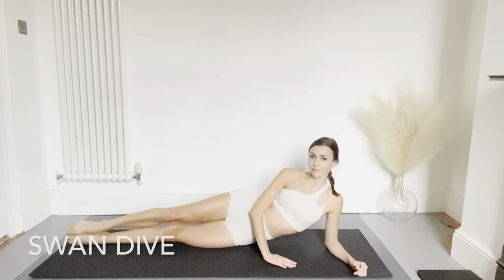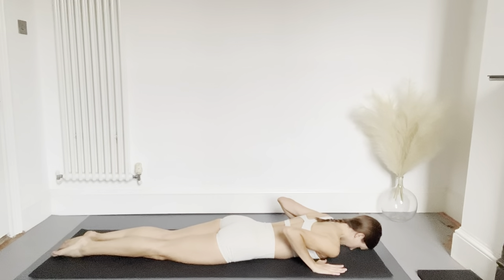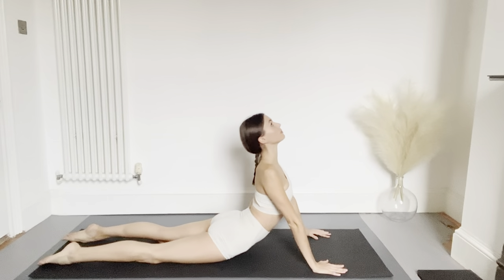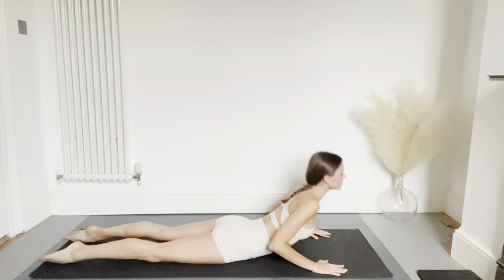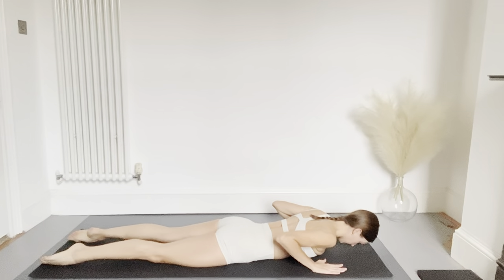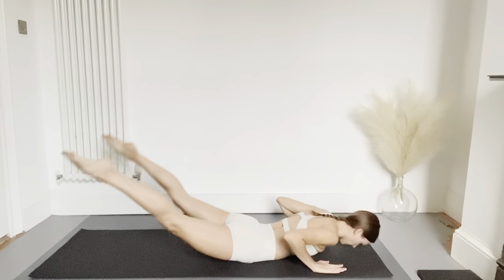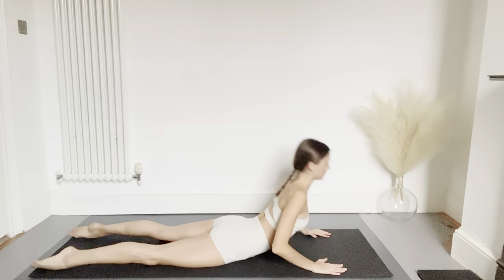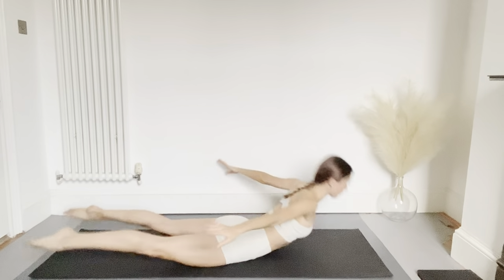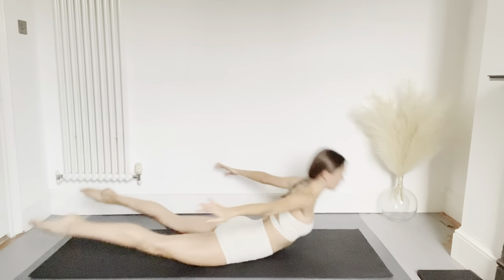Now we're going to prepare for the swan dive by lying on our front — legs stretched out behind you, hands by your shoulders. Push the upper body off the floor, lifting the chin up to the ceiling, then lower back down. As you lower back down you're going to extend the legs just off the floor, then push up again. Now we're going to add a slight rocking motion as you lift the body off the floor the legs go down. Stretching your arms to the side, we're going to repeat this with the arms off the floor, rocking forwards and backwards combining with the breath.